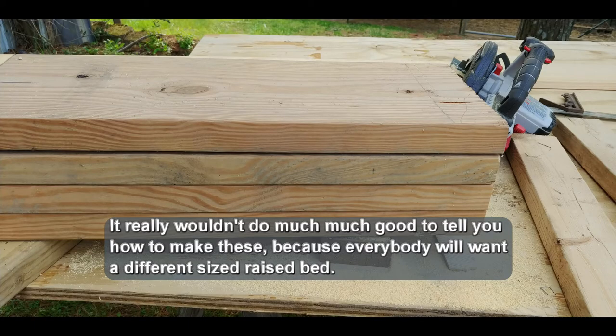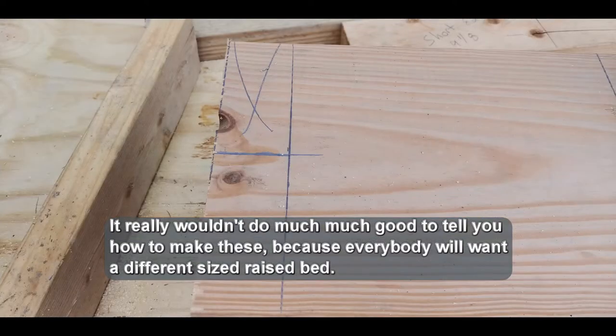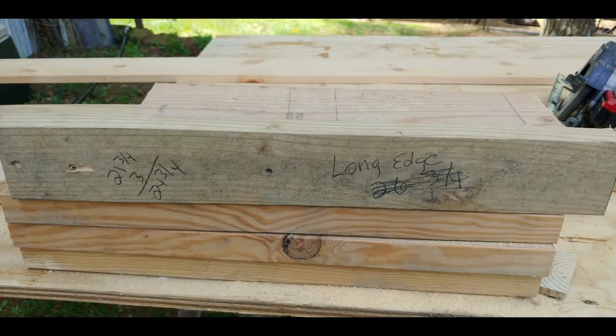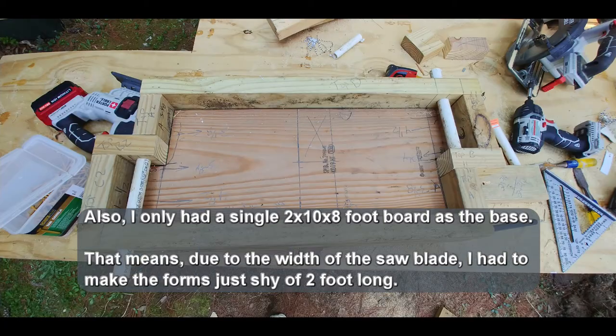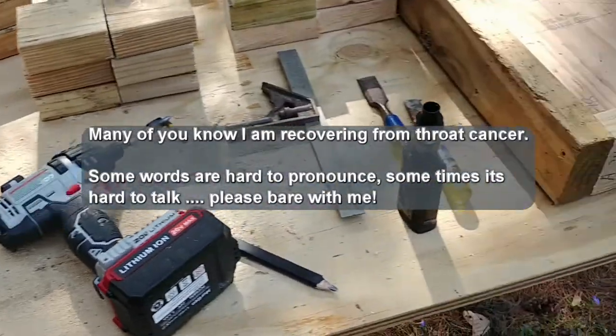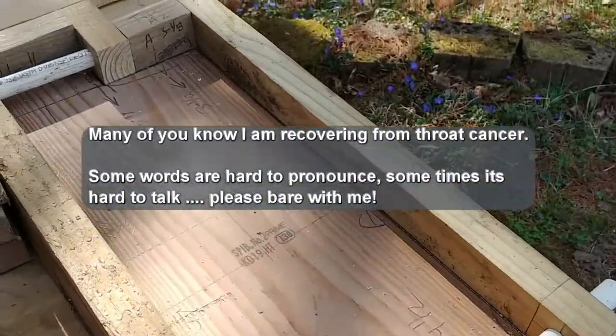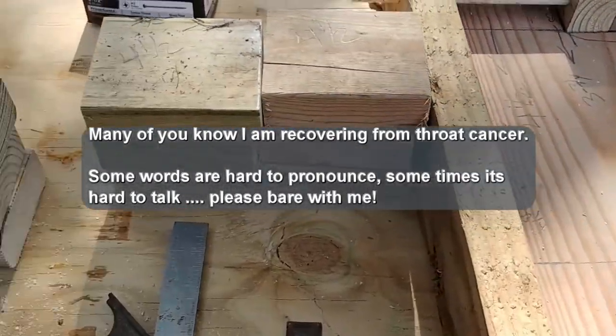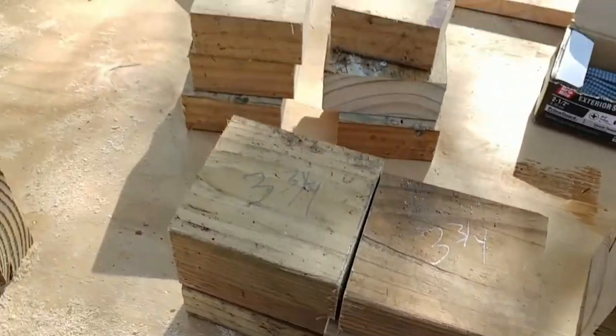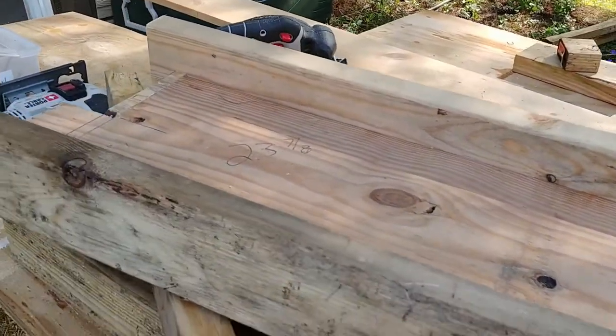It really wouldn't do much good to tell you how to make these forms because everybody will want a different size raised bed, and the forms are specific to the raised bed size. I only had a single 2x10 by 8 foot board as a base, which means due to the width of the saw blade, I had to make the forms just shy of 2 feet long. I've got one form completed, all the pieces cut out for the other 3 forms, and I started building those.